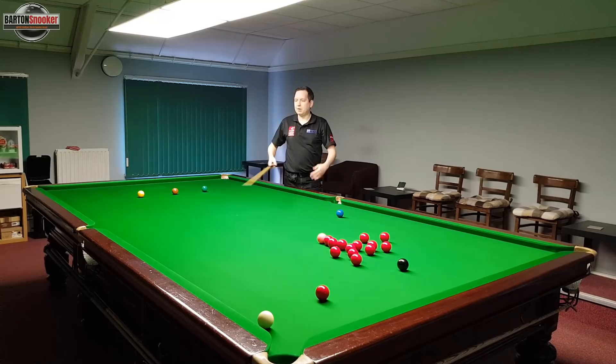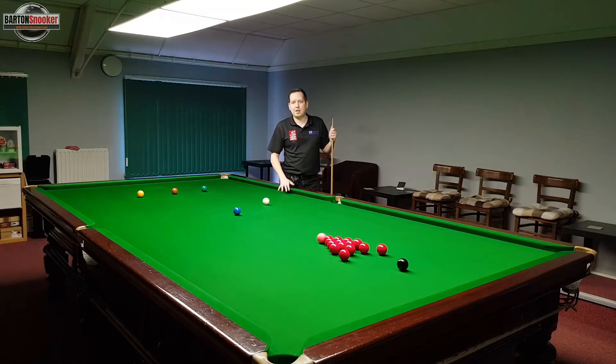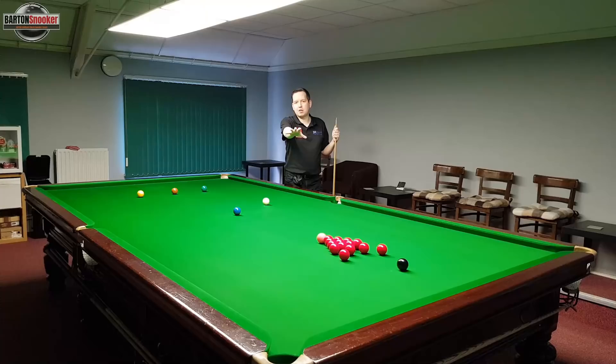I've overcooked the blue because I was too concerned with watching the white and seeing what that was doing. So I've set the reds up for a third time, and the two common faults we've seen are: hitting the ball too hard, and lifting your head to see what the white ball's doing down the table.